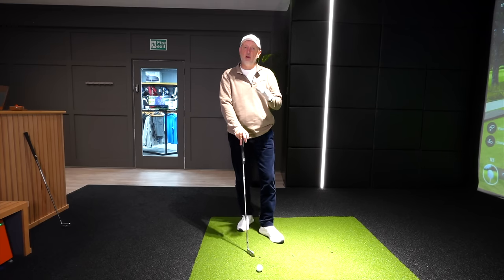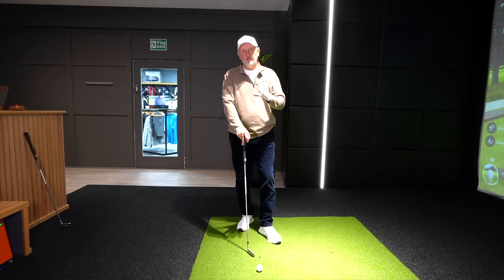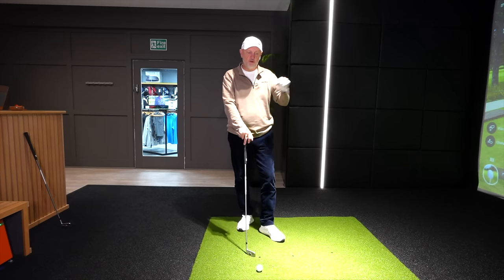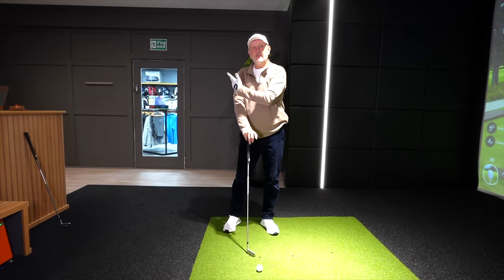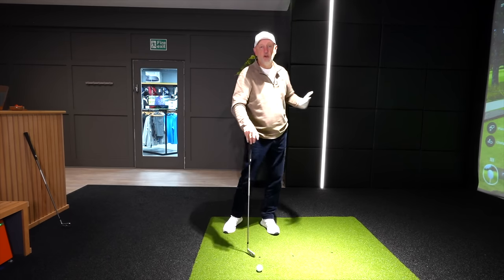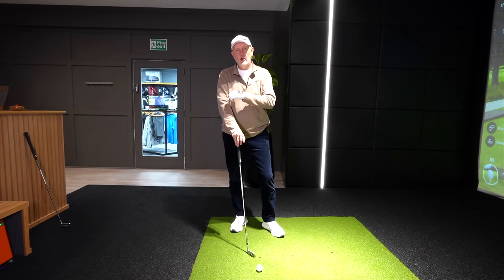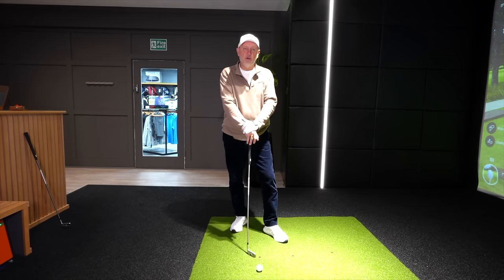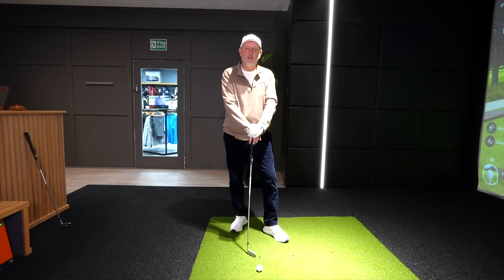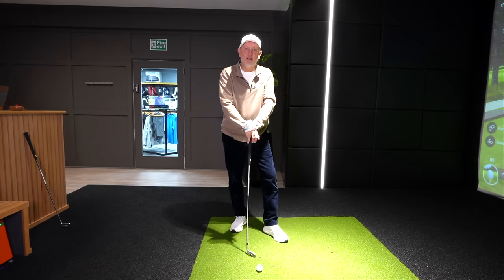I can't see how this wouldn't work with other clubs either. That's my interpretation of Eric's drill — I'll leave a link below in the description so you can check out Eric's channel, which gives a better explanation of the transition from the top of the backswing — loading the swing, turning the hips — which has benefits not just for club head speed but throughout the whole swing. It's a tip I found very useful in my own game. Give it a go, let me know what you think, thanks for watching, subscribe if you enjoyed it, and I'll see you soon.